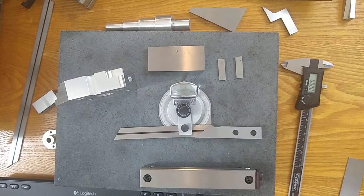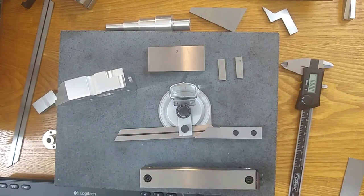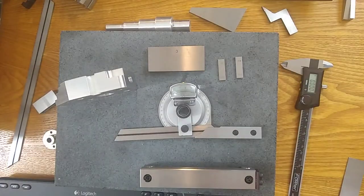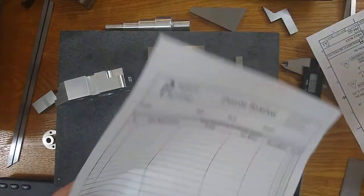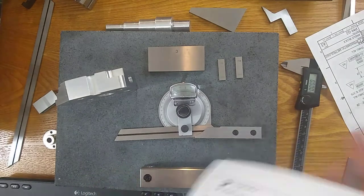I'm going to go over a few practice exercises for using the angle measurement equipment that we covered in the last video. If you haven't already, please check out the Pragmatic Metrology website where you're going to find the print for the part we're going to go over. You'll also find PDFs of the practice exercises, the questions to consider, and a worksheet to fill out as you're going along so that you can check your work. Maybe somebody else you know can check your work and compare it against the print.